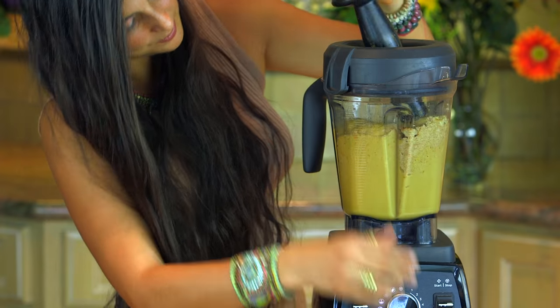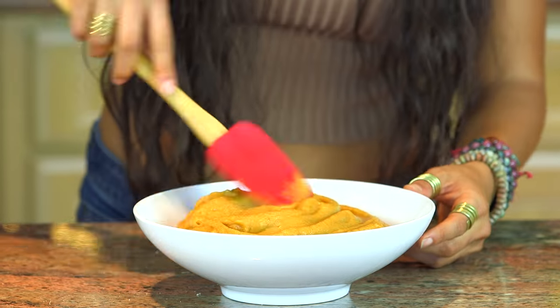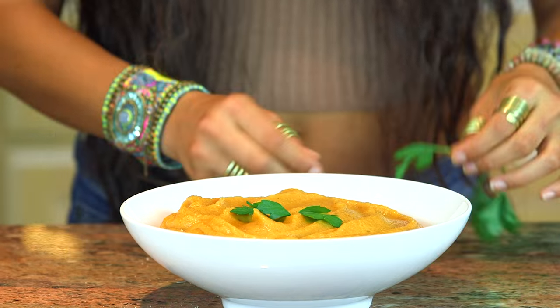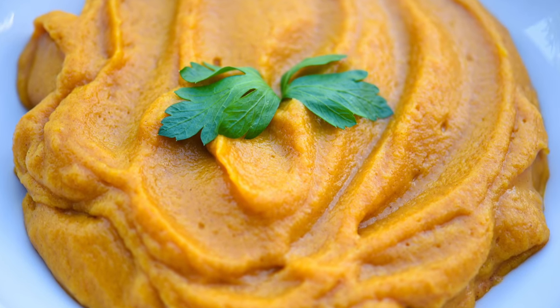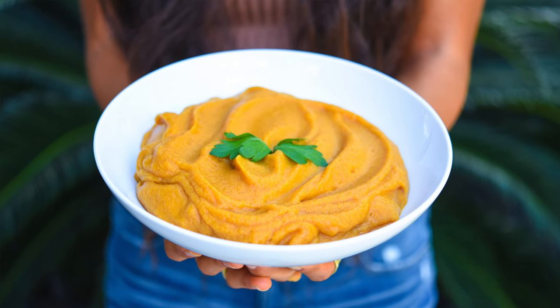Blend this up until it is completely smooth, then pour it into your bowl of choice. Ladies and gentlemen, you have a butternut squash pumpkin persimmon soup. Looks soupalicious — how beautiful does this look?